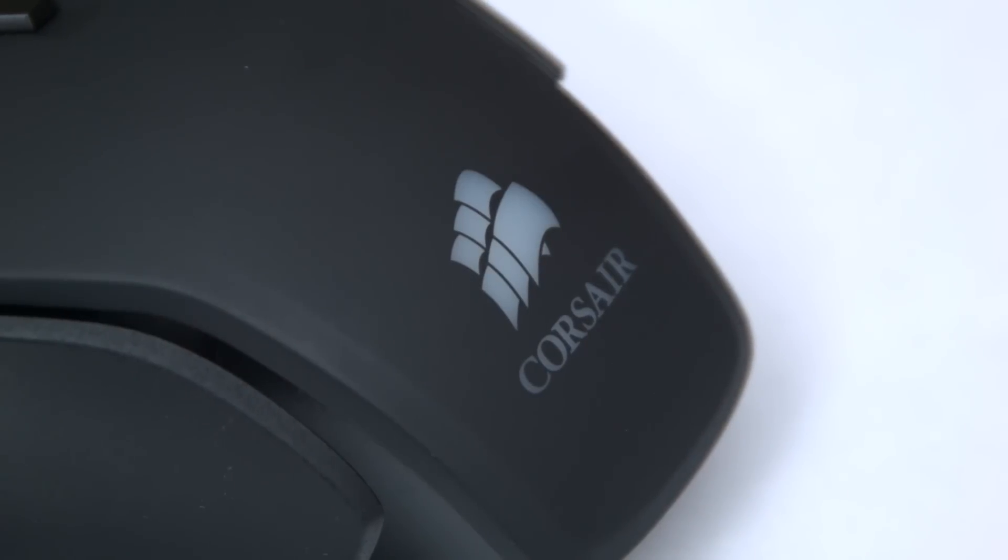Like its older brother, the M45 lacks some of the features of higher-end mice like customizable lighting colors — it's got two settings: red and off. And I'm sure there's other stuff, but obviously there's nothing missing that I personally care about. Some more buttons would be nice, I guess, but this is not an MMO mouse, so the layout makes sense.